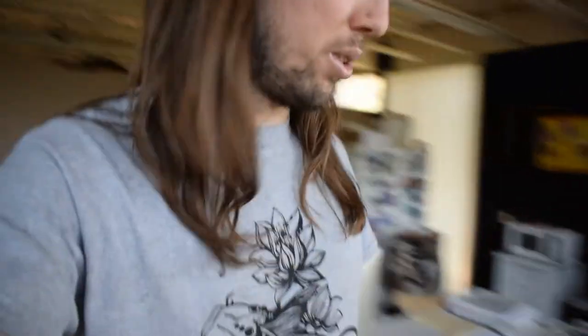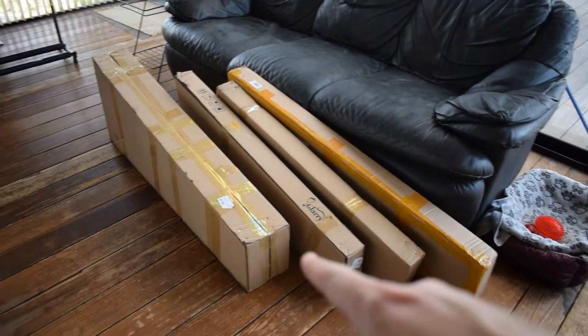Today I actually have a pretty cool and unusual video for you guys. I have five guitars here in boxes right there and I'm going to unbox all these guitars on camera. These are five electric guitars right here.